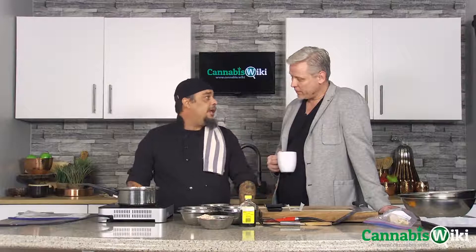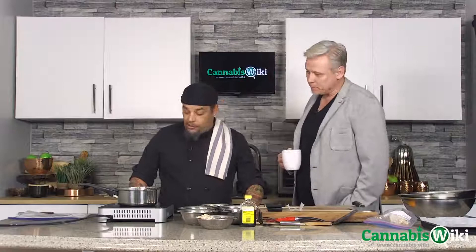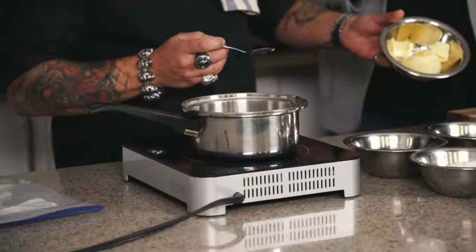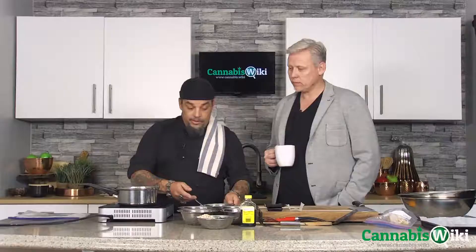You ever make shatter butter? Never once. I'm going to show you how to make shatter butter. First things first, I'm going to turn on my pot and melt down some butter — that's about a half a cup of butter there. I'm going to just throw it in here. Won't take long to melt down, and there's a lot of butter.